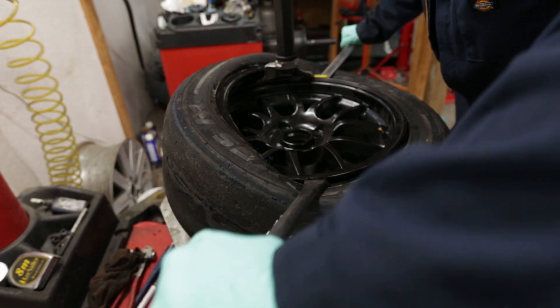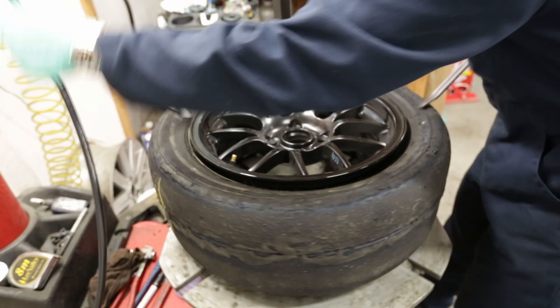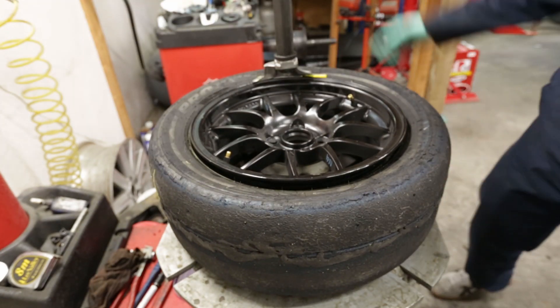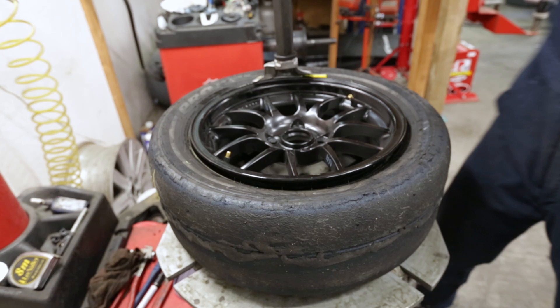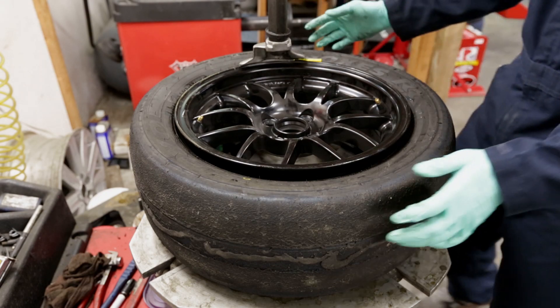As I rotate the wheel, I'm applying pressure to the dark gray paddle — I don't move this paddle at all. Simultaneously, with the silver tire iron, I'm resetting its position under the duckbill and pressing down to ensure the tire bead doesn't come up over the wheel. Once the tire has been mounted, retract the duckbill.